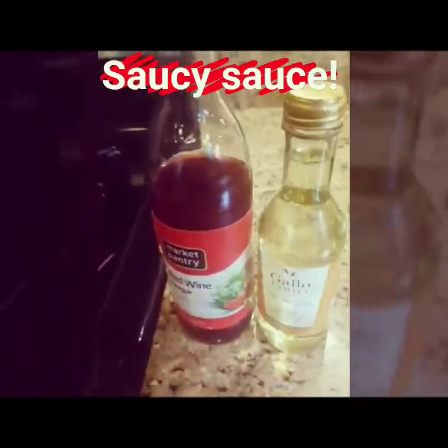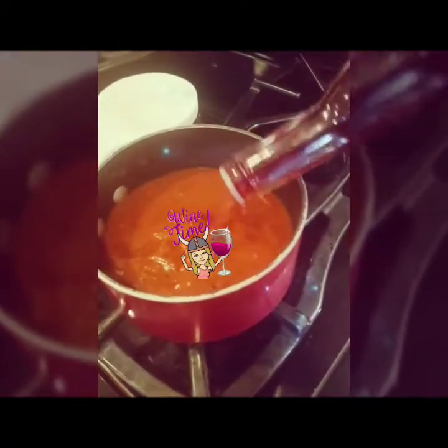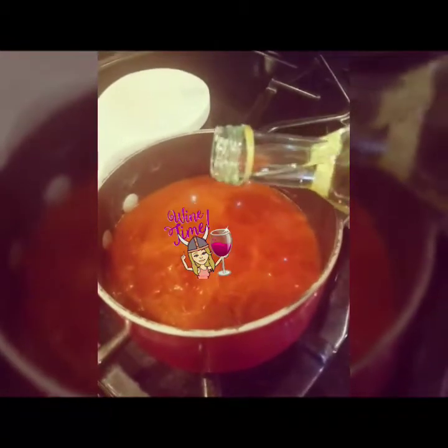If you've watched some of these videos before, you know I like to cheat and add some red wine vinegar and some white wine into any type of store-bought tomato sauce. A little bit of wine. I like it when I get to make sauce.